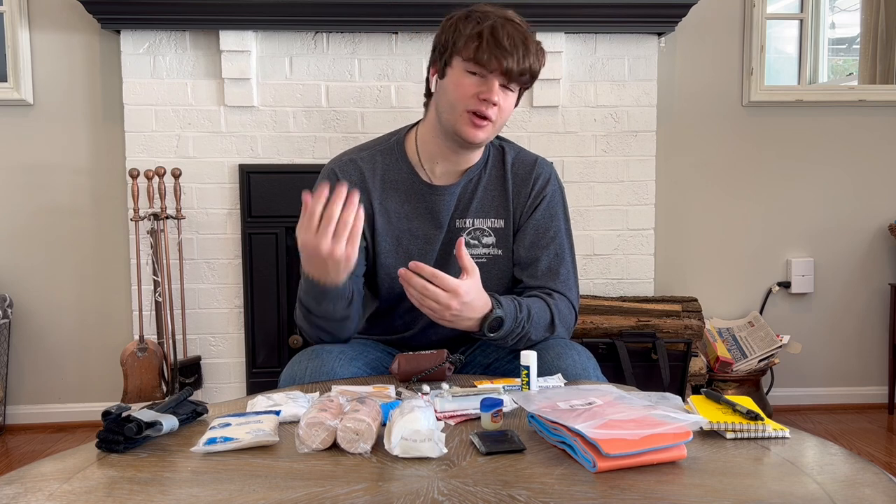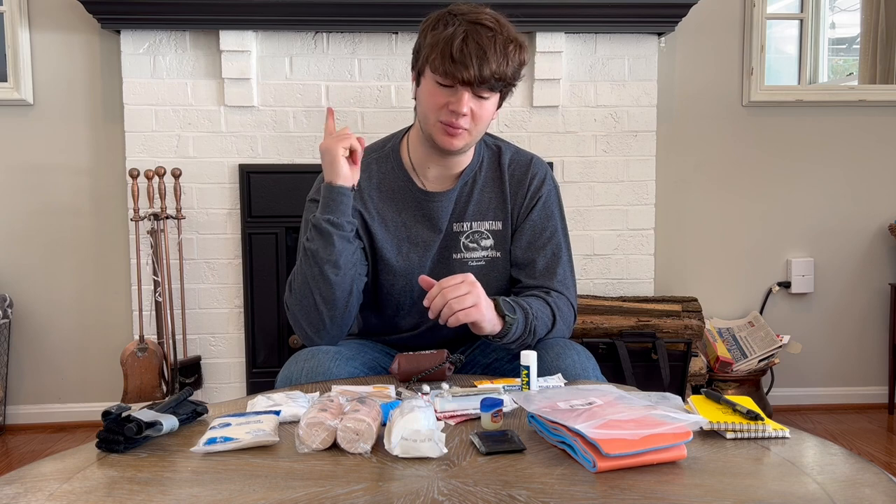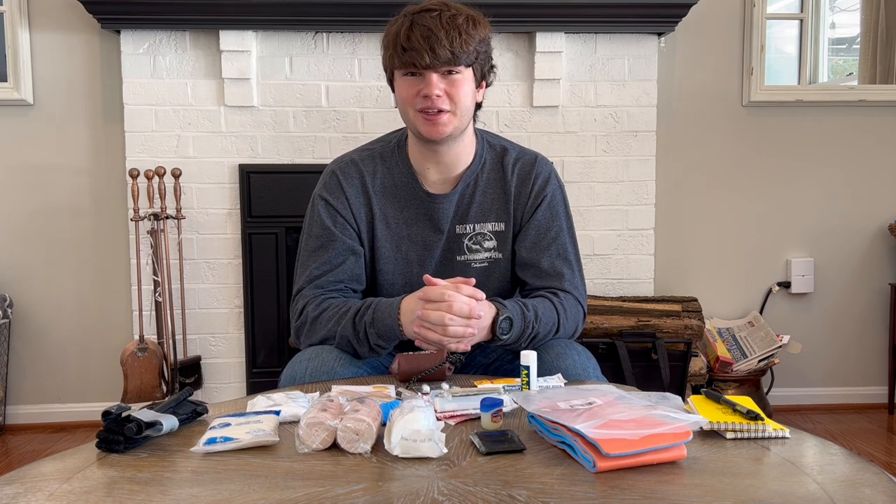Thank you for watching, guys. I have another video on other first aid kits that I made and carry, and I'll link that up here. Thank you all for watching and I'll see you next time.